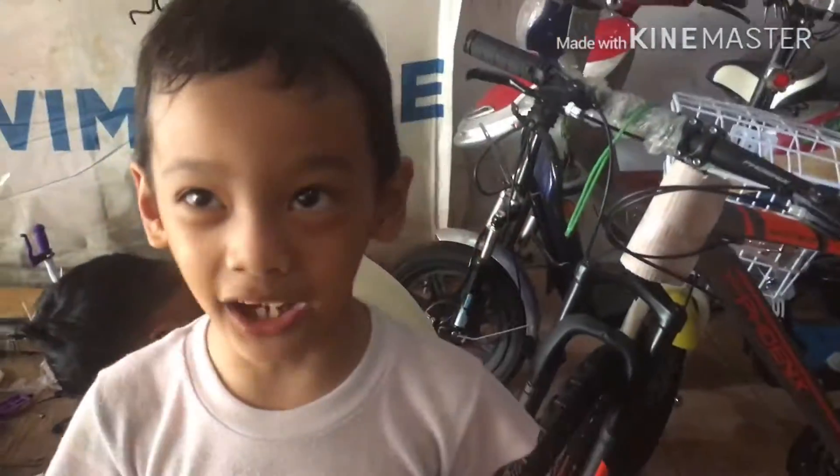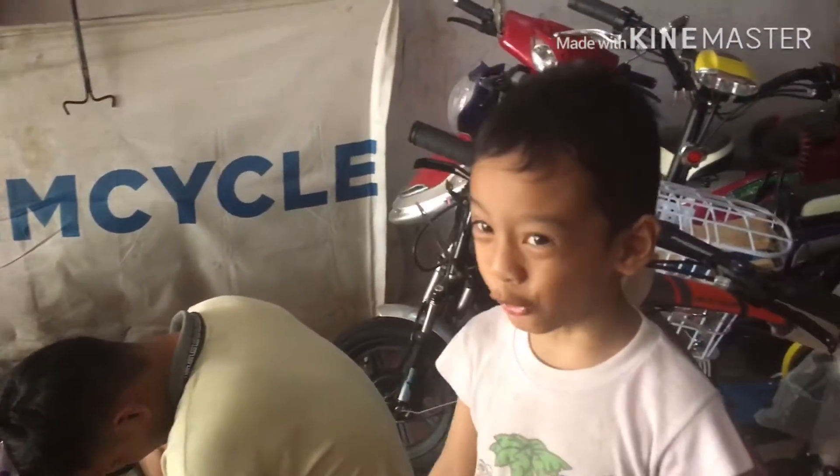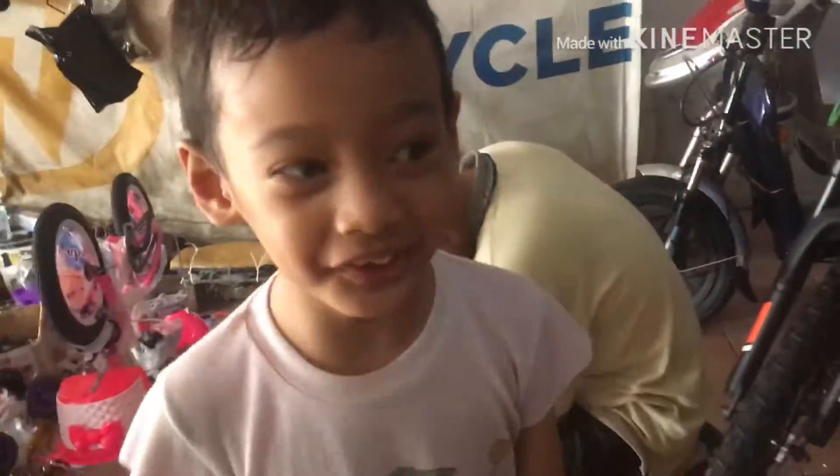Okay guys, we're at the bike shop now. Let's fix the bike. And now the bike shop owner is fixing my bike.